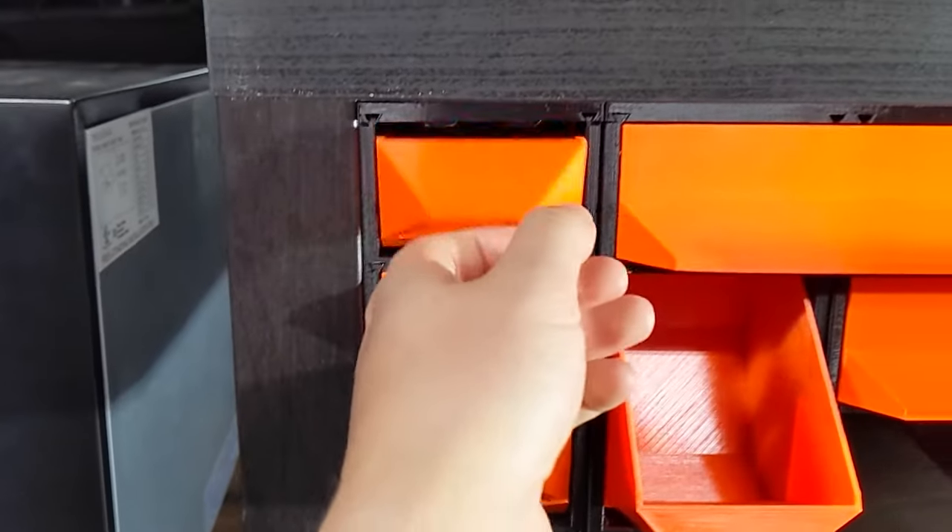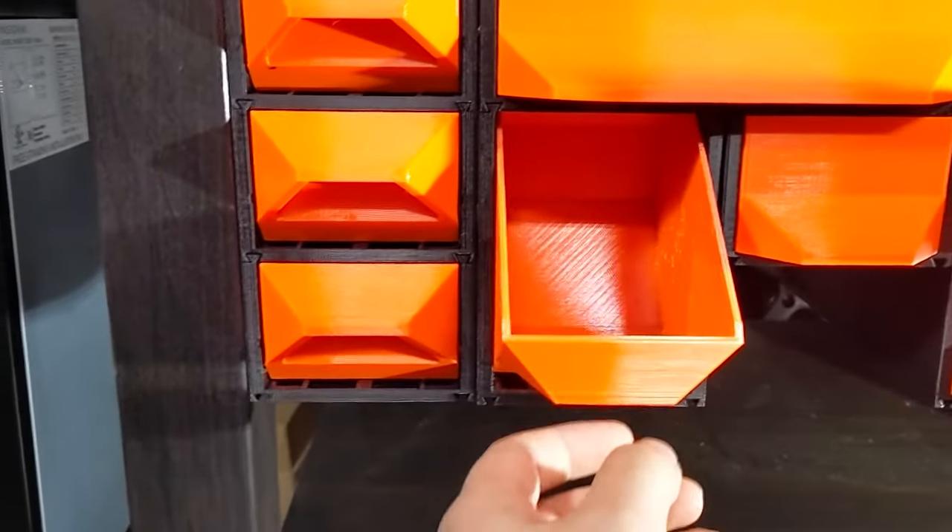This is the Gen 2 Lag Enclosure Drawers, and I'm going to show you how to install them.